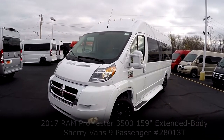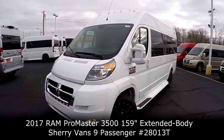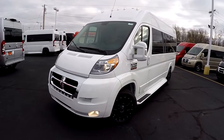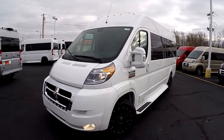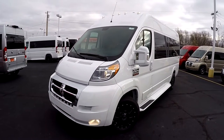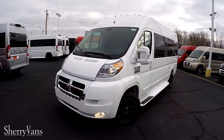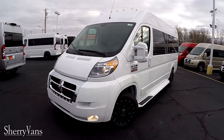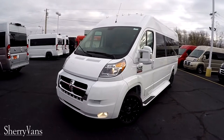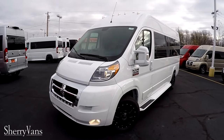What we have in front of us is the 159 extended wheelbase van. This van is a little bit longer than our normal 9-passenger and it's the longest chassis that we have available. This van is a 9-passenger van and just like all of our Promasters here at the dealership, it does feature a front wheel drive platform paired up to a 3.6 liter Pentastar V6 motor, good for just under 300 horsepower and 20-plus miles a gallon on the highway.